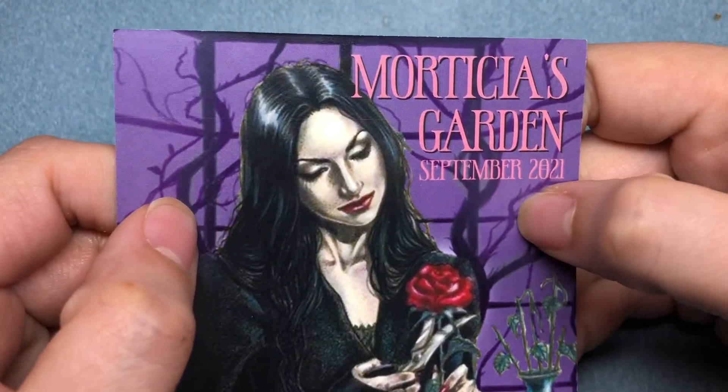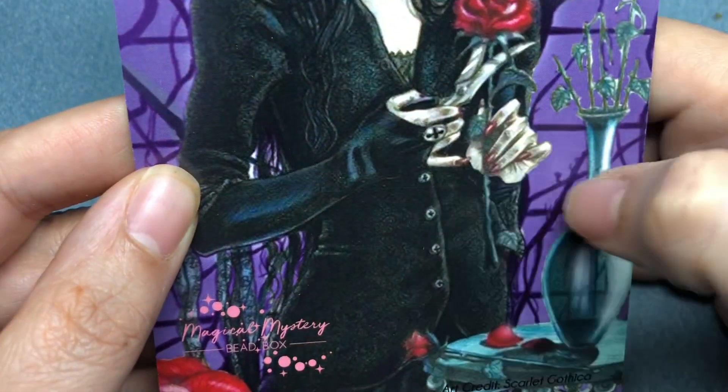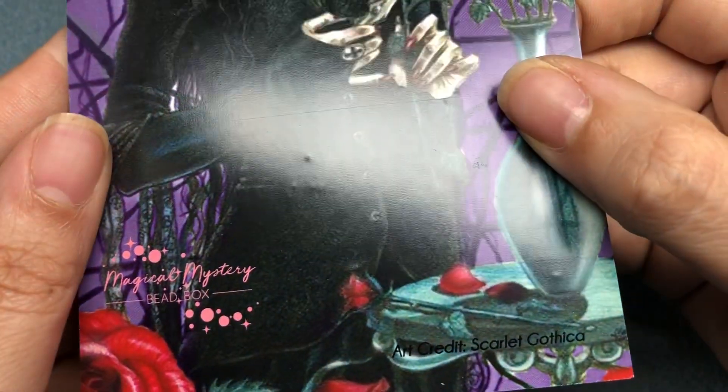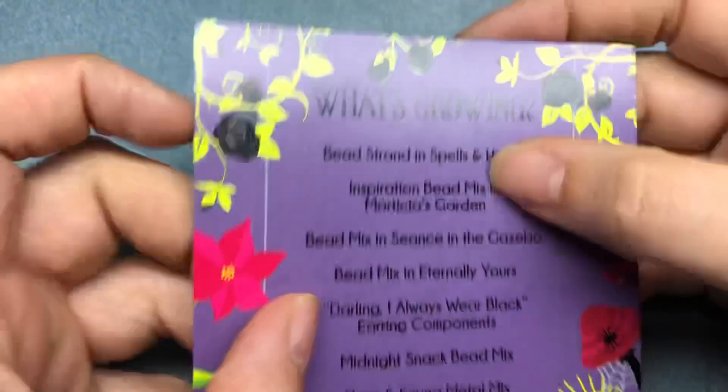So here is the card. It says Morticia's Garden, September 2021. That's a cool card. I love her ring and her nails. Art credit: Scarlet Gothica. That's awesome.